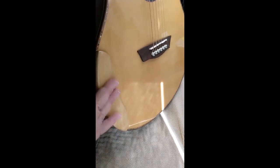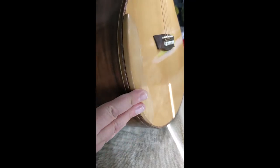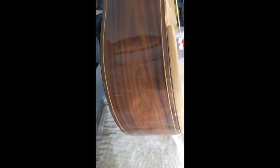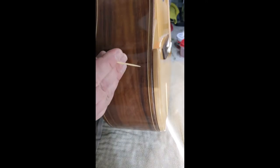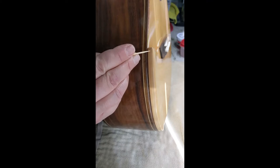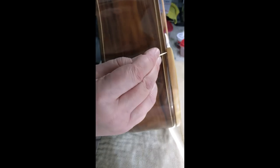I installed this armrest as soon as I got it because, as you can see, one — it looks beautiful and goes very nicely with the top, and two — I want people who play to hear the absolute best of this guitar, and this armrest does that. This has been on there for about four months, and you'll see it makes no difference how old or new the tape is — it all comes off the same way, very easily. Take your pick and go between the tape and the armrest, not the body.